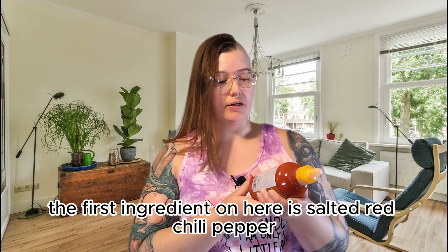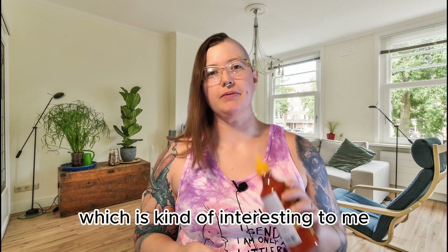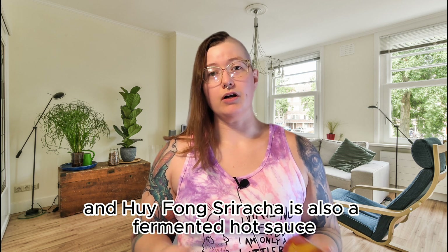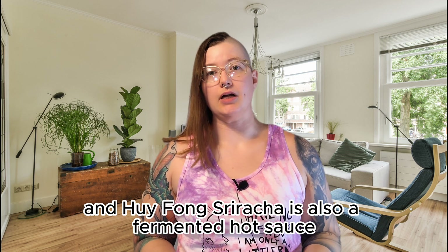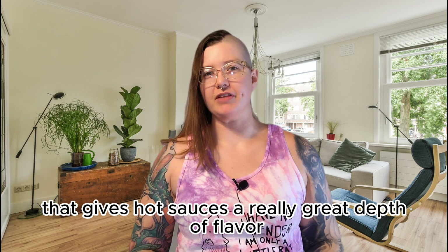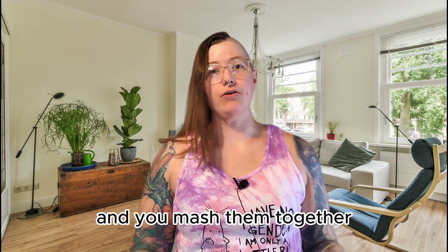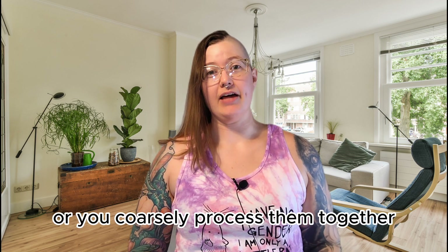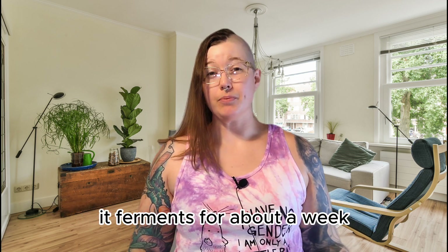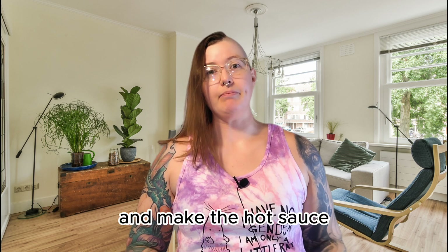The first ingredient is salted red chili pepper, which is interesting because it implies this is a fermented hot sauce. Hoifang sriracha is also fermented, and it's that fermentation process that gives hot sauces a really great depth of flavor. Basically you take chili peppers and salt, coarsely process them together, and let that mixture sit for about a week if you're making it homemade. After it ferments, you mix in all the other ingredients to make the hot sauce.